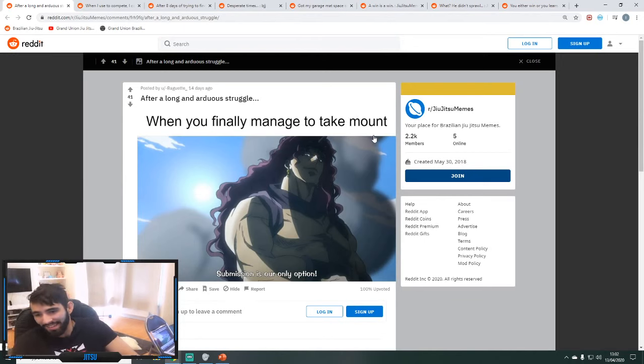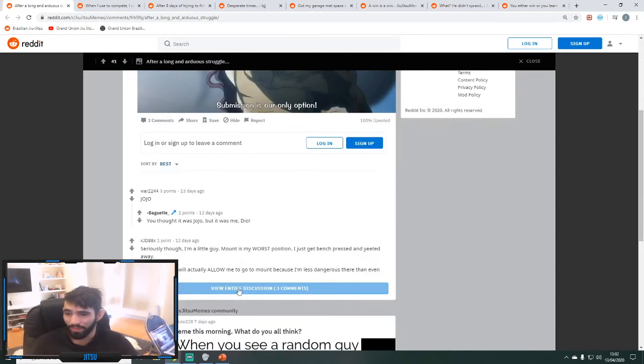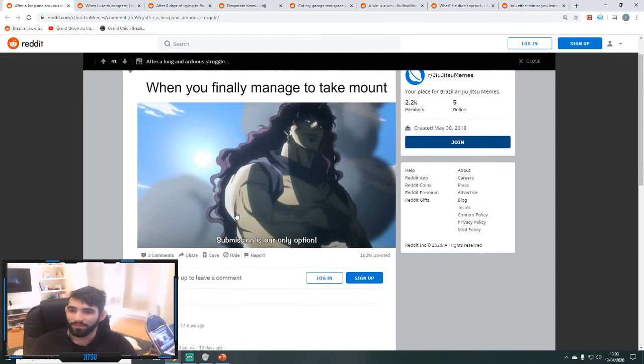Starting the memes section. First one: 'When you finally manage to take them out, submission is your only option.' That's not directly right — you can go for the back as well.